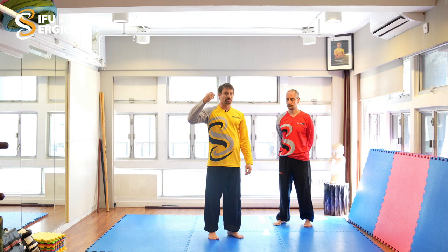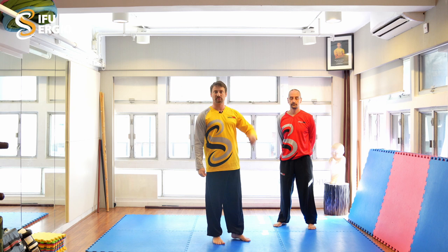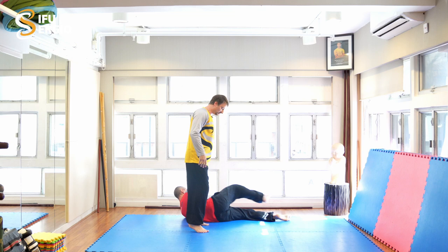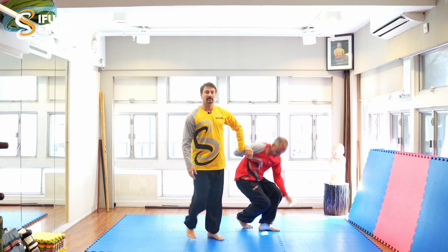Internally sinking is a topic for later — a beginning student cannot do that because to internally sink in the right way takes a lot of cultivation, some years of training. Again: Peter punches, I defend, I go — he stands strong, you see my leg goes like that. I can't immediately put it down, so I show you one time: he punches, I'm here, I take control of the arm — and that's it.